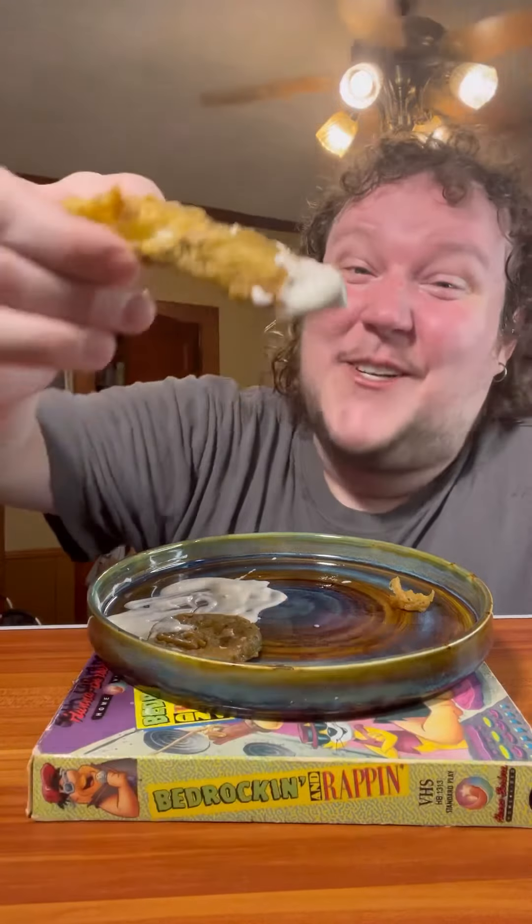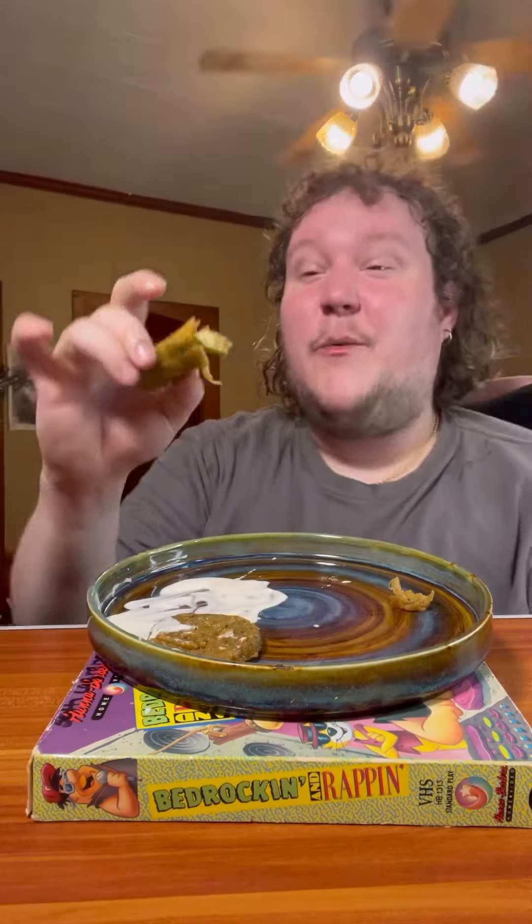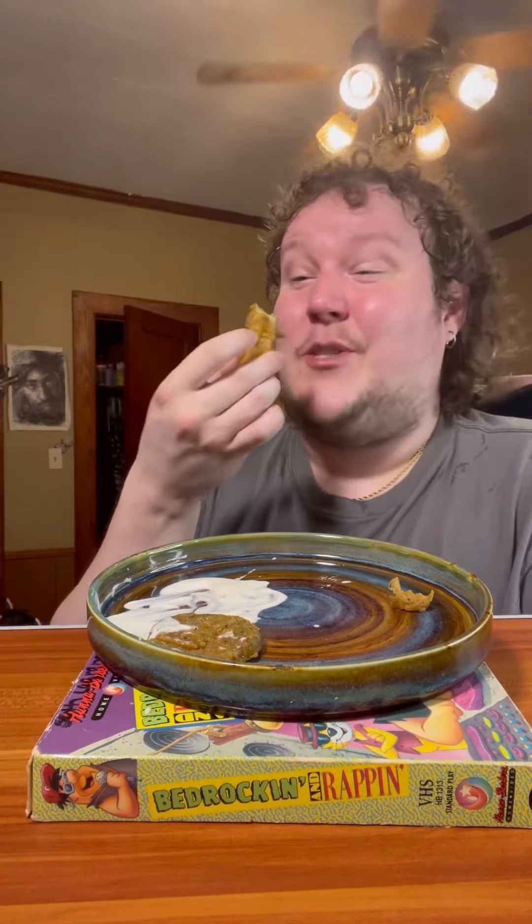We've got to try the ranch with the Grillo's though. The Grillo's pops off - can you see how juicy it is? It's like when you heat it up, that juice just expands or something. I don't know, I'm not a pickle scientist, but all I know is it's super juicy.